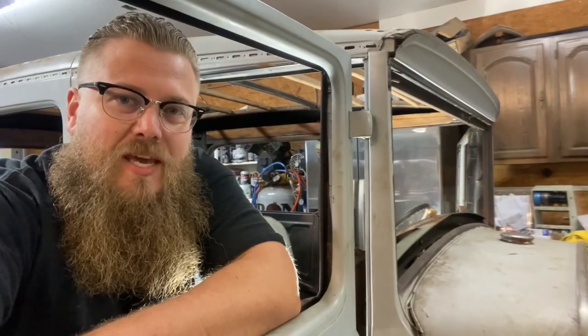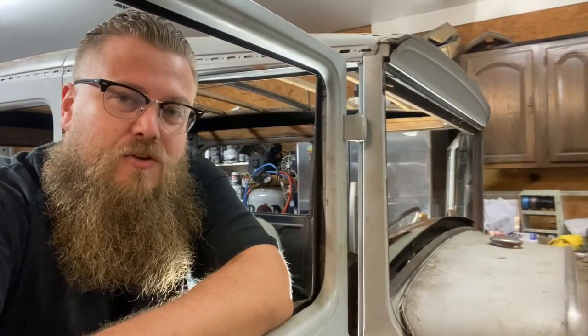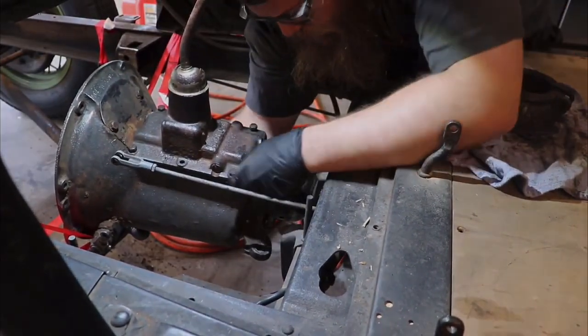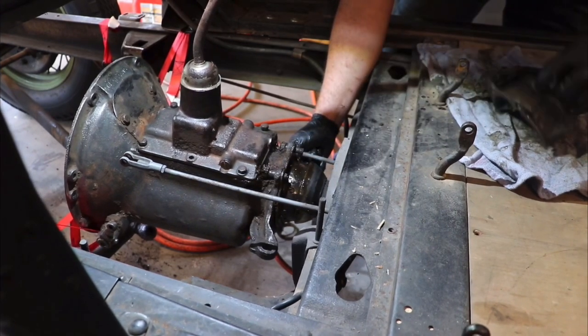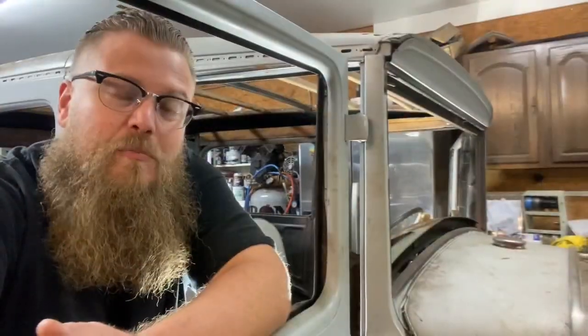If you go the route of using the Model A rear axle with a flathead V8 transmission, that's going to determine where the engine actually sets in the frame and how far forward it's going to sit. Once you get that transmission slid into the rear axle with the splines lined up, that's going to give you a front measurement for where the motor mounts have to be on the frame.